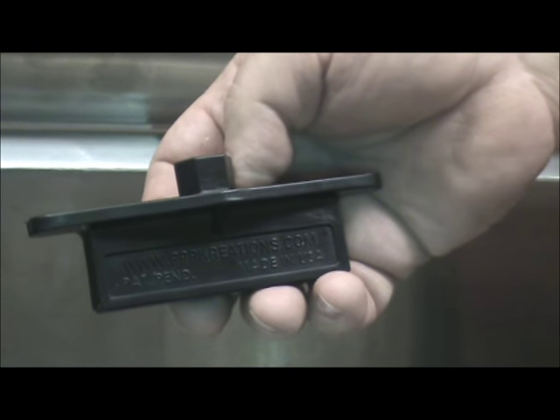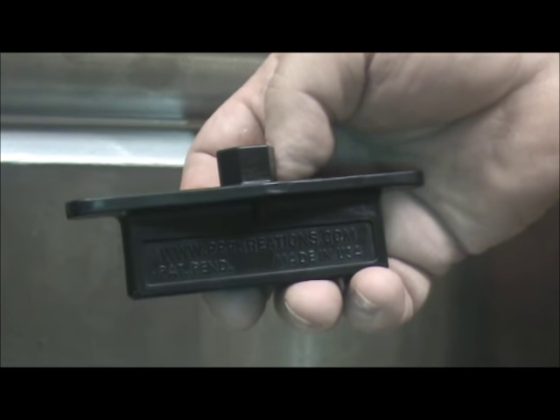Our commercial sink wrench is also strong enough that it can be used with an impact drill and a 6-point 5/8ths socket.